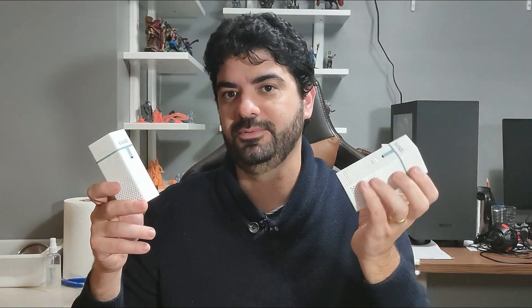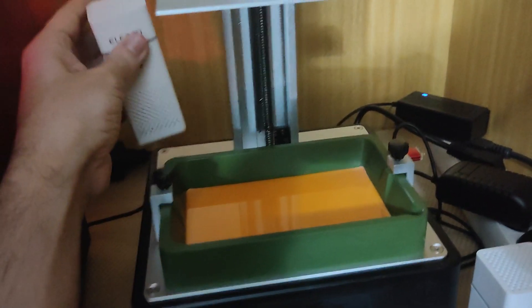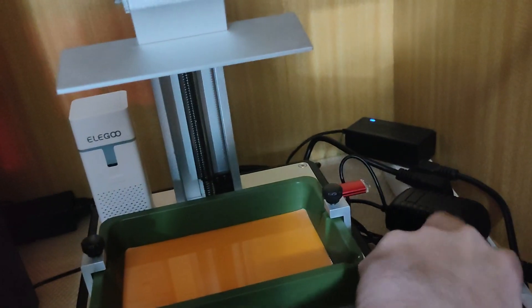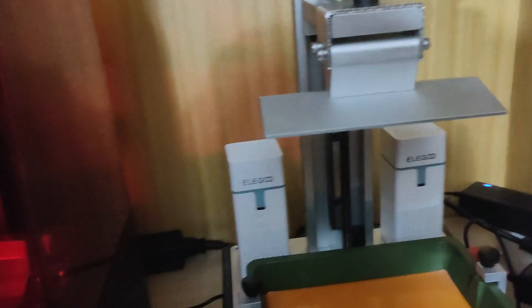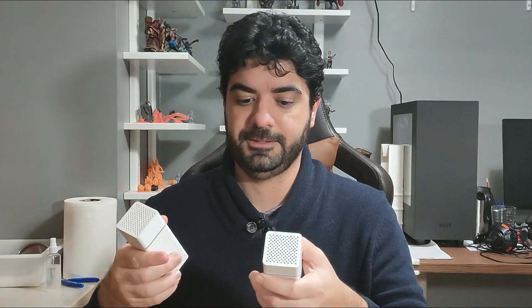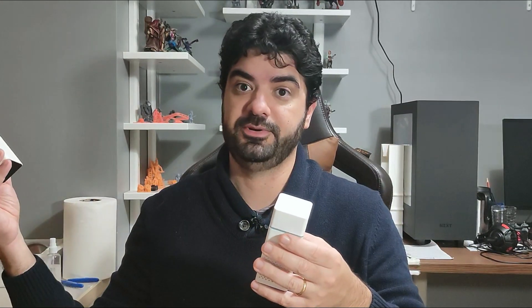To be honest it works perfectly fine for me — at least it reduces a lot the smell of stronger resins in general. I'm really happy with how it works. You basically put two of these things inside the lid together with your vat, close the lid, and keep it running. It's super silent — I'll just turn it on here for you to hear. It's silent, and it reduces the odor a lot.